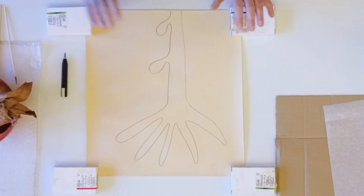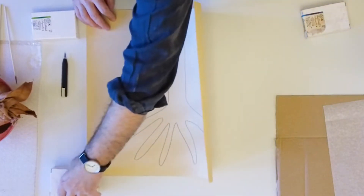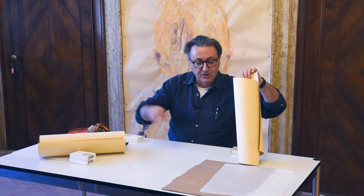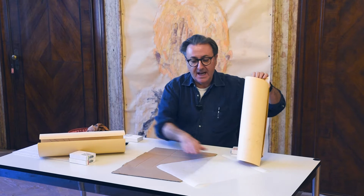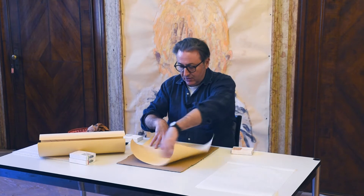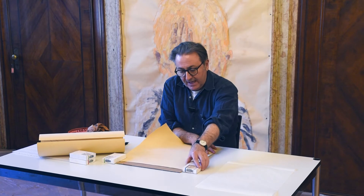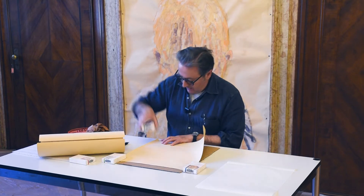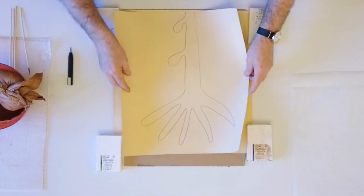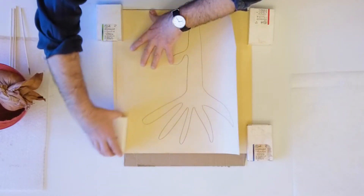Voi potete fare tutti i disegni che volete, tutti i soggetti. Poi si prende il disegno e lo si mette su una superficie un po' spessa. Nel nostro caso prendiamo un cartoncino, perché il disegno che abbiamo realizzato sarà bucato e trasferito su un altro foglio. Lo spolvero è molto utile perché semplifica molto il riporto del disegno e lo possiamo fare di qualsiasi dimensione vogliamo.